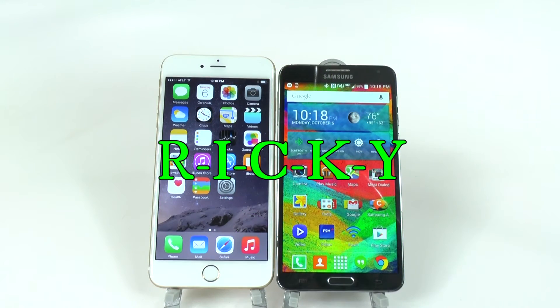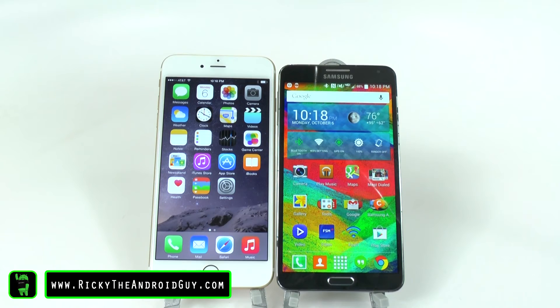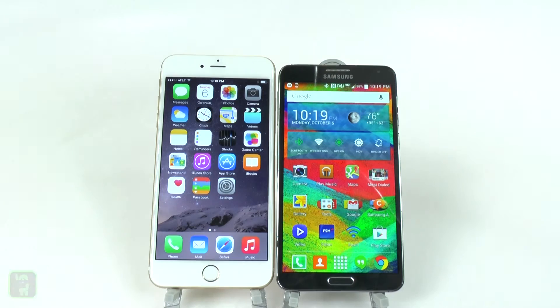Hello! This is Ricky, the Android Guy. Hey guys, today we're showing a side-by-side size comparison between the iPhone 6 Plus and the Galaxy Note 3.